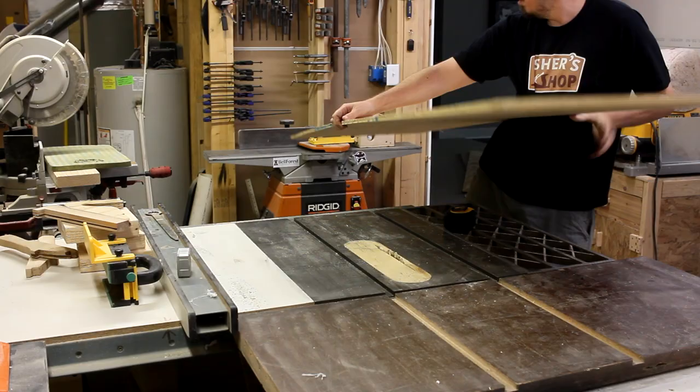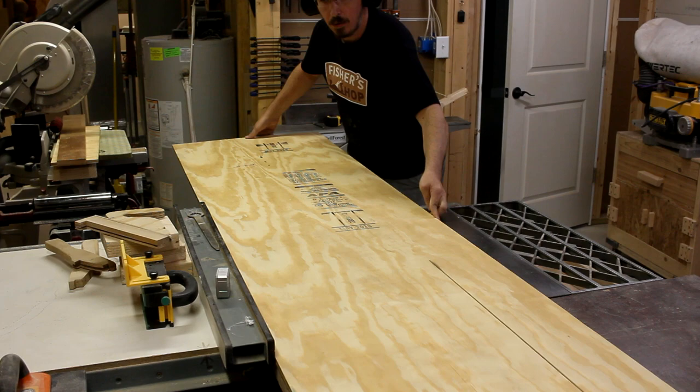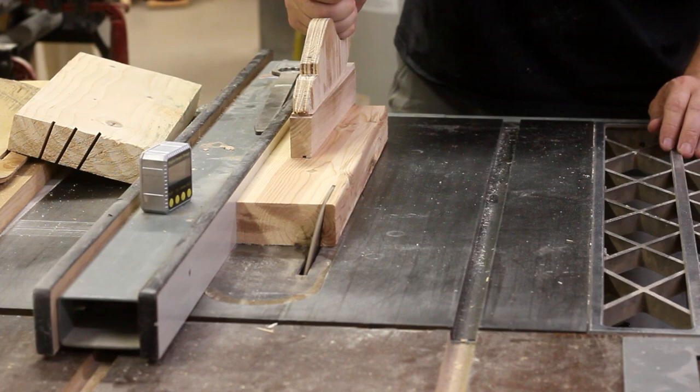Next step was to cut down the surface of the green. Since these are eight foot sheets, I have to use a circular saw to trim them down first because my shop is so small. I clamped on a straight edge and did a quick cross cut. With that done, I had the room I needed to run things over the table saw and get it down to the proper width. And once again, with the piece for the landing area.